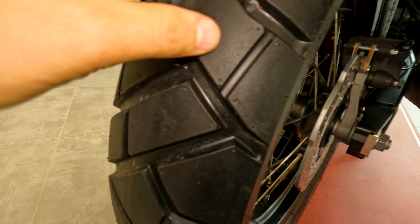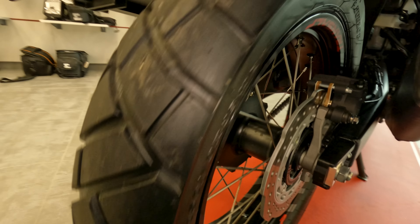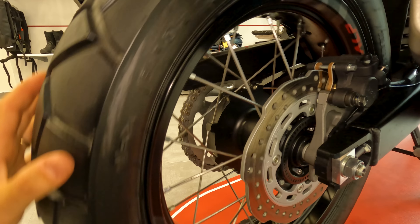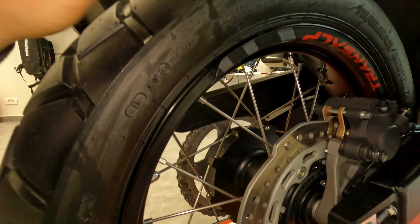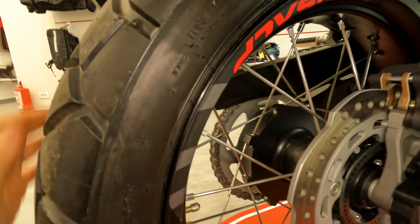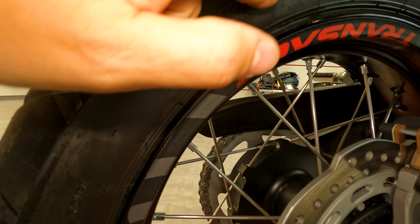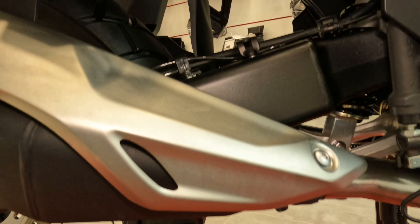The tires are Dunlop Trail Max Mixed Tour. I was hoping for the Karoo Street, but these ones were the same as they were on the ENC at first. They have a pretty decent amount of meat on them — they are quite soft. I'm thinking about changing them with the Mitas E07+. What's interesting is that the tires are made in Japan. Dunlop 150/70 R18, made in Japan. Tube type — it says here already on the tire that it's tube type.